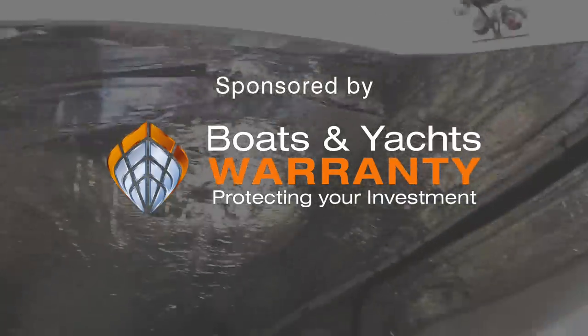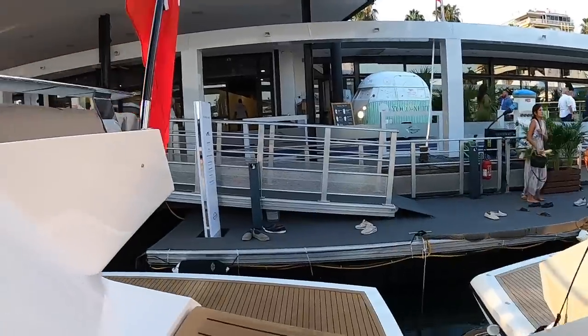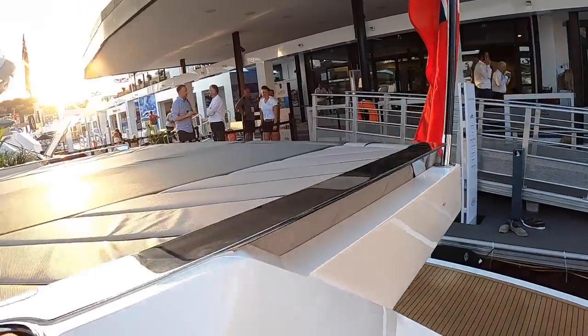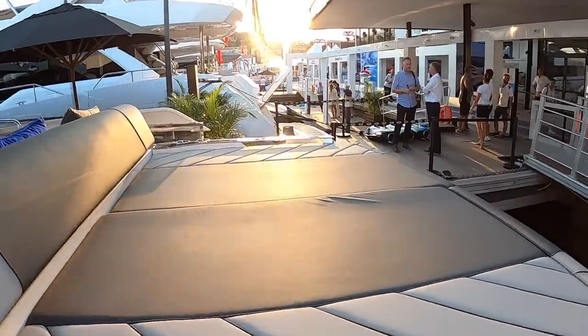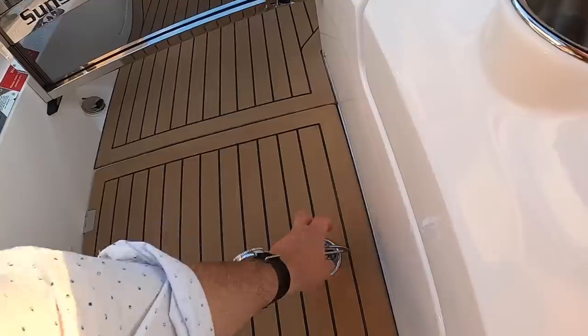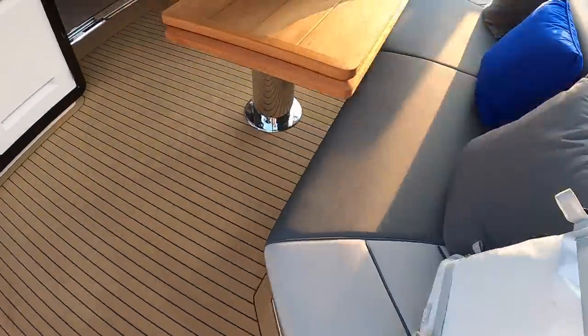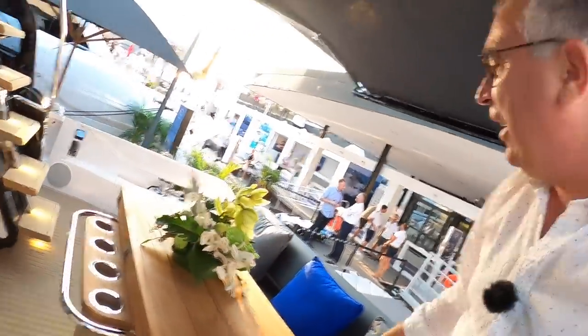What a cool boat — I'm rather taken with this one. A huge thank you to Sunseeker for organising that tour. Let me know what you think of it in the comments — I think it's an intriguing boat — and we'll look forward to catching you on another one of these very soon. Take care, bye.